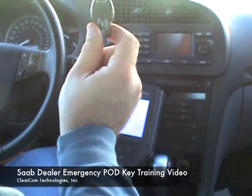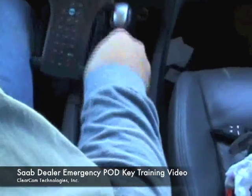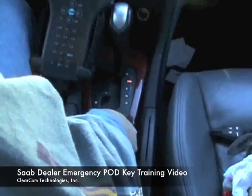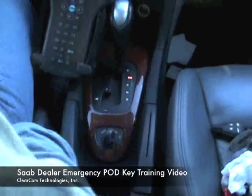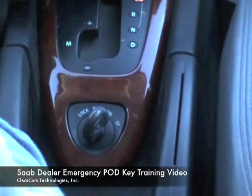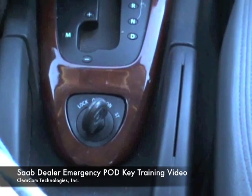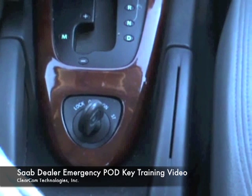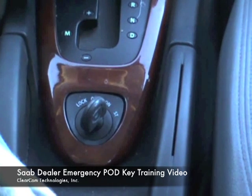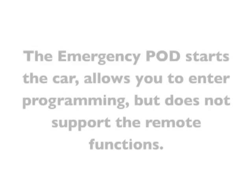We are all done. We have added the two regular fobs and the one emergency pod key. Now for the moment of truth — we are going to insert the pod key and the car starts and runs. There you have it, the new pod key programmed in and the car starting. I'll even rev it up so you can hear the car running. Thank you for watching.